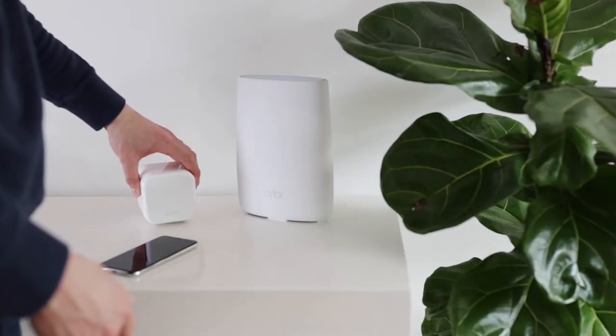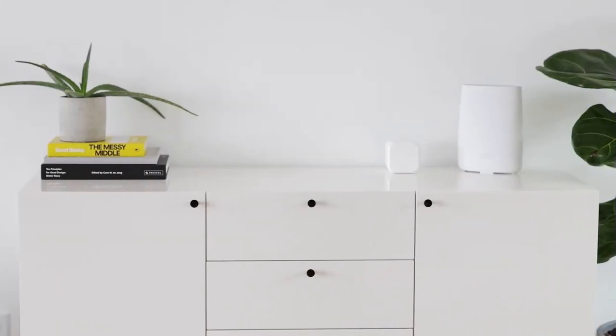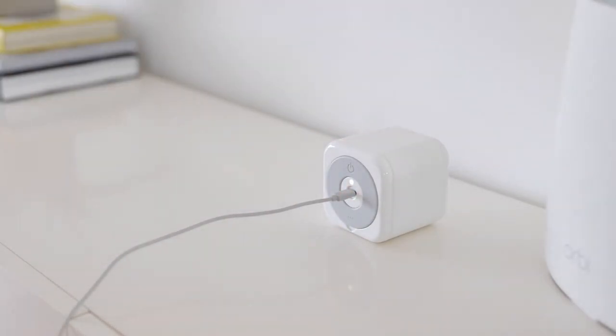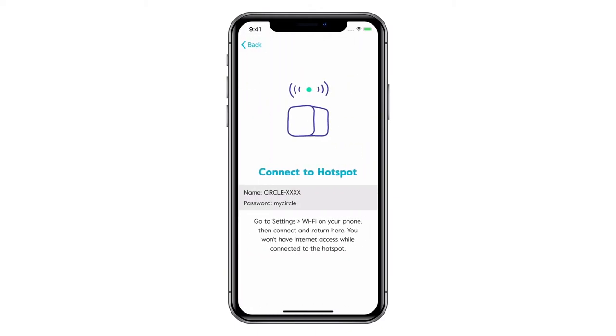Make sure you're in a spot near your home router. We recommend placing your Circle Home Plus within 5 feet of your main router if possible. Start by using the USB-C cable and power adapter to plug in your Circle Home Plus. Plug it in to turn on Circle Home Plus. You'll know it's ready for setup when the light on the back blinks slowly and steadily. When the app asks you to connect Circle Home Plus to your router using an Ethernet cable, tap Other Options, then tap Pair with Wi-Fi to pair using Wi-Fi only.